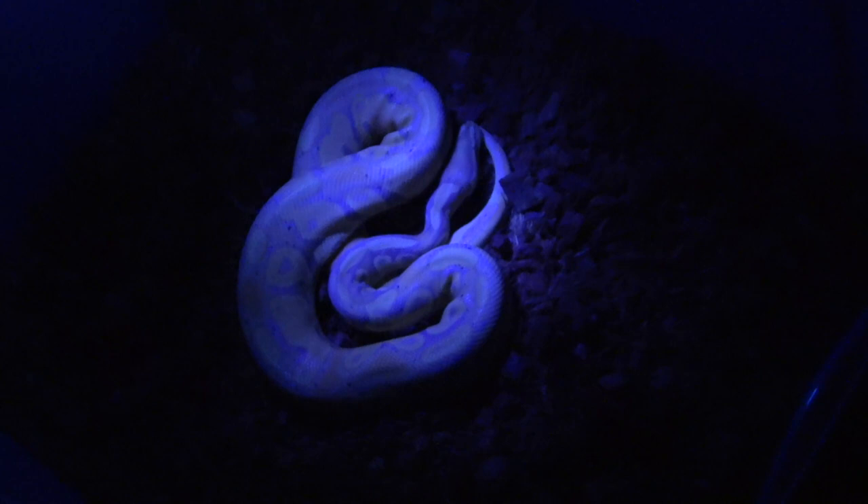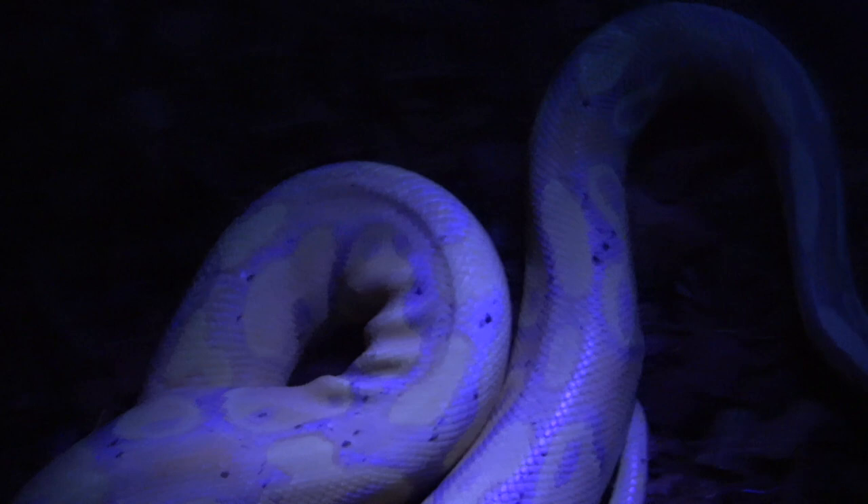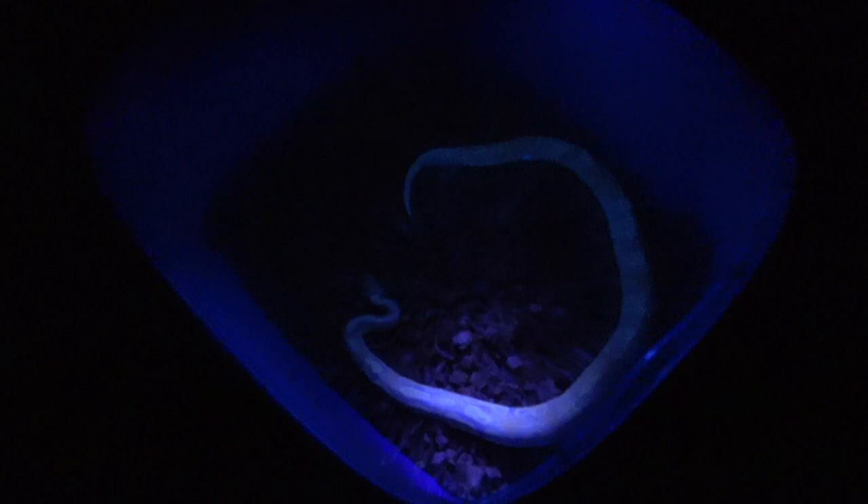He looks crazy under a black light — all the purples really show, and in person there's a lot of contrast with the orange. The camera can't pick up all the colors I'm seeing in person, but it does a pretty good job of giving you a rough view. All the orange pops, all the purples, and you still see the contrast with all the yellows — insane. I really love this male even more under the black light.